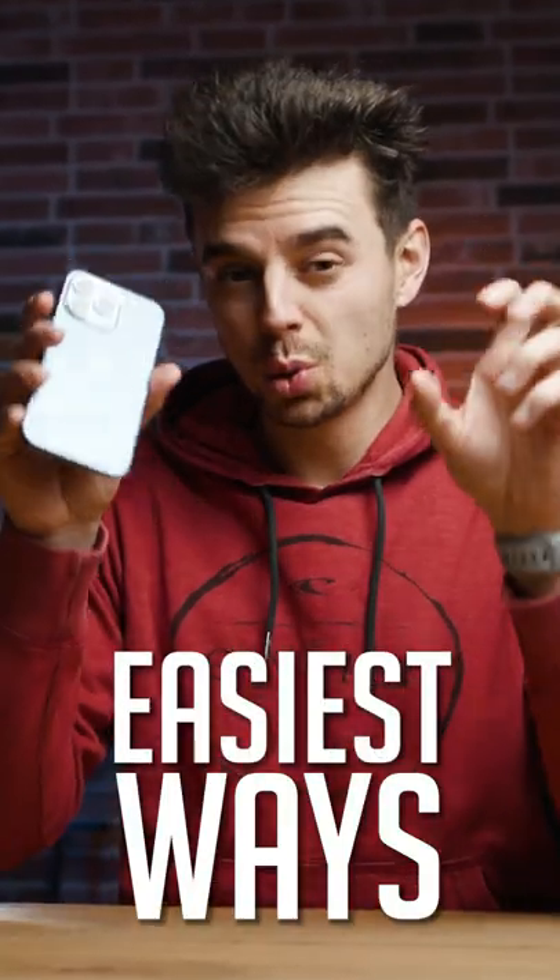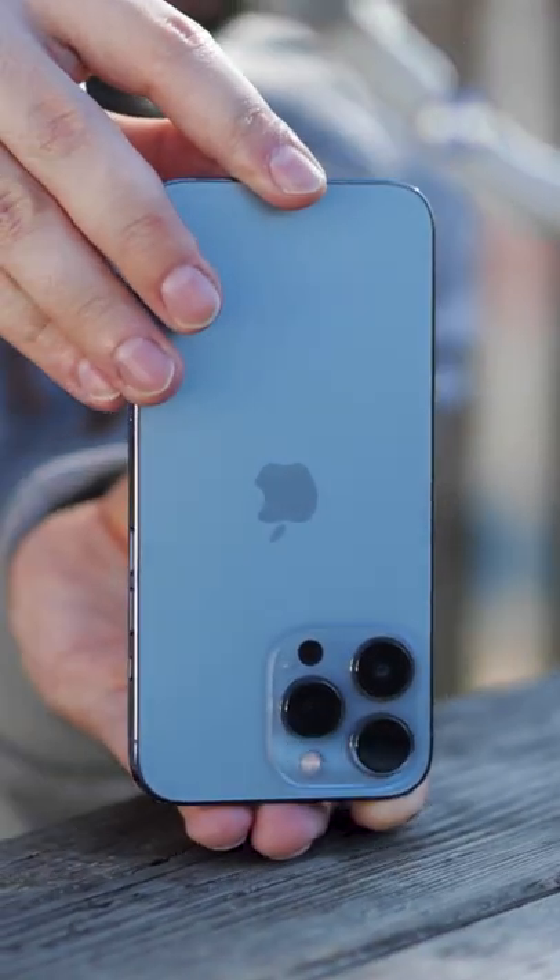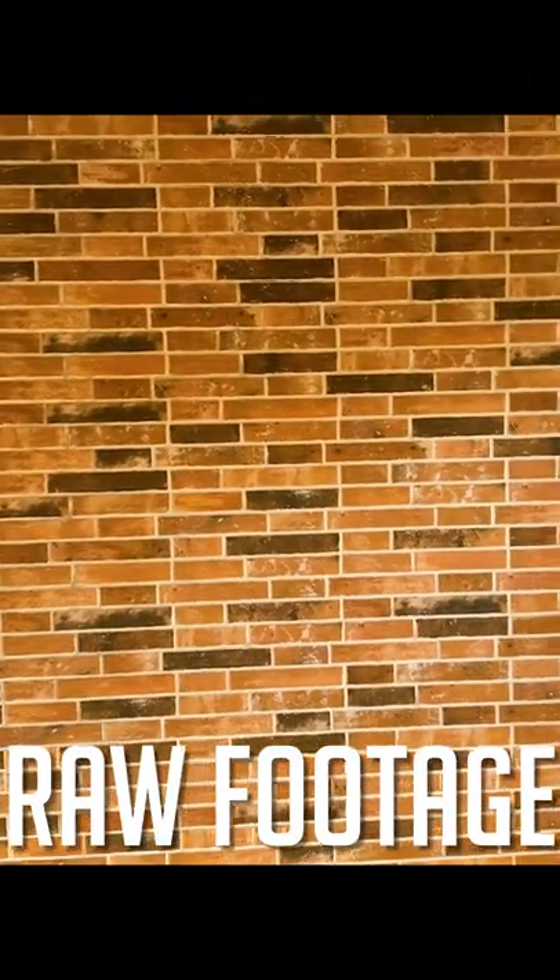One of the easiest ways to get some cool seamless transitions with your iPhone is the whip pan. Film your first shot and end it with a whip pan to the left, and then the very important thing: start your second shot with the same whip pan, also from the right to the left.